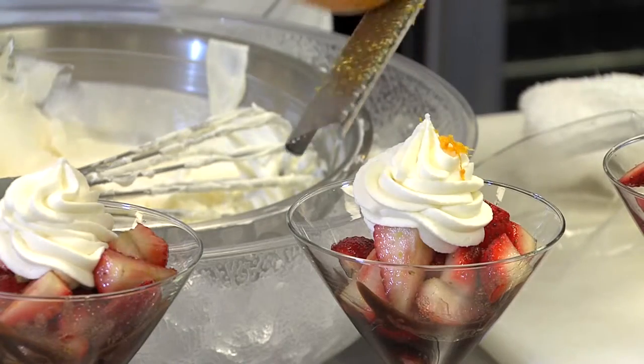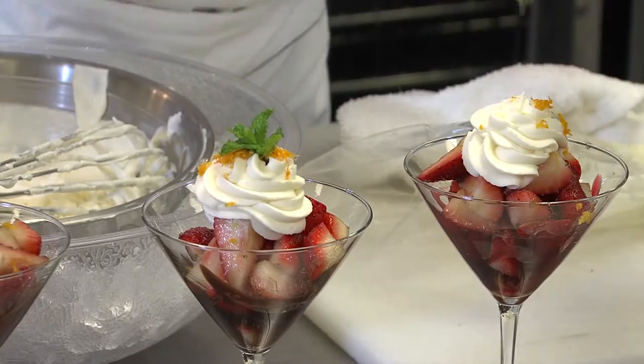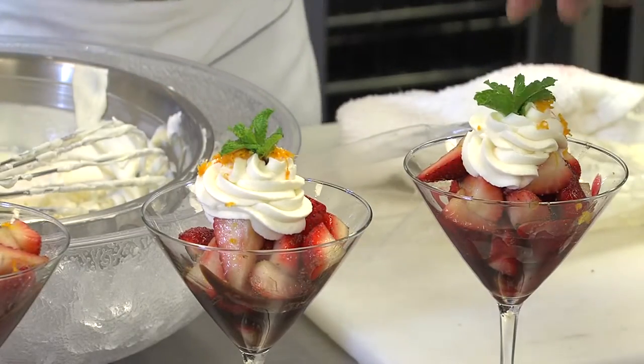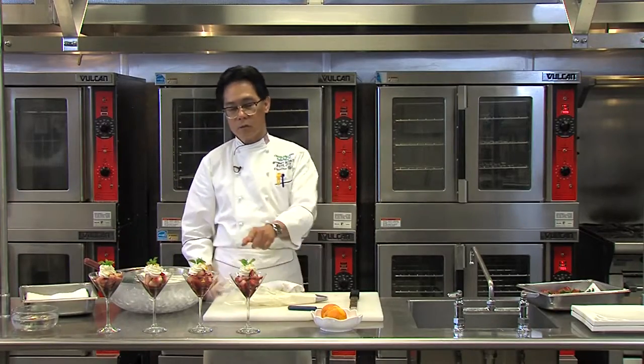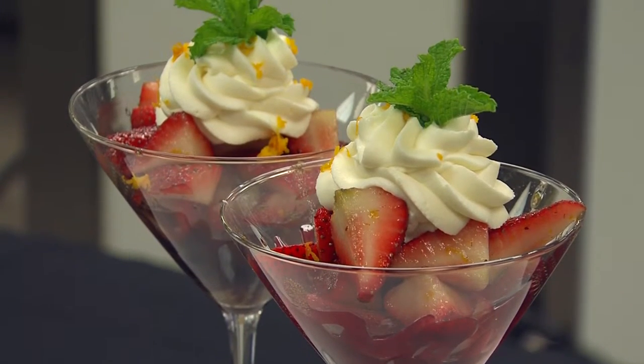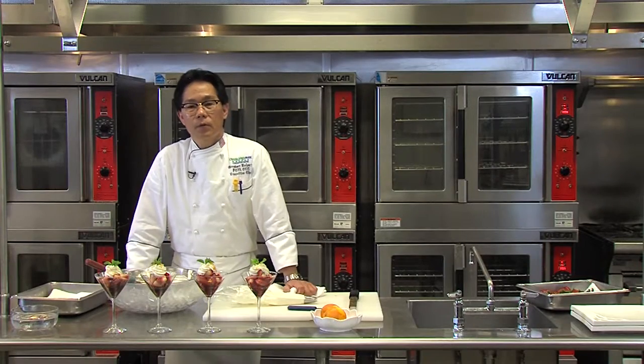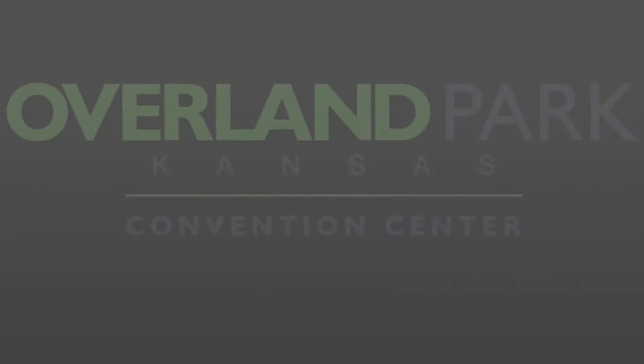And a little bit more orange zest to finish the product, and mint leaves on top. Here we have complete strawberry romanoff the way we do it here at the Ovalon Park Convention Center. I hope you try to cook and enjoy this dish at home. Thank you again for cooking with me. I truly enjoy my time sharing and cooking with you. Until next time.